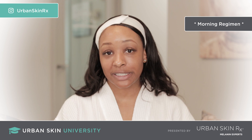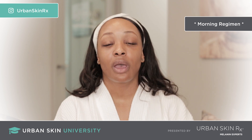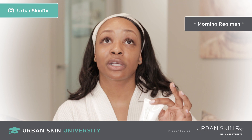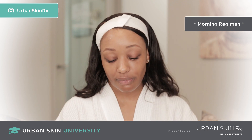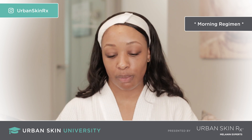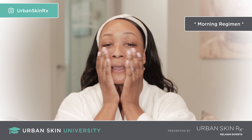For our last step, we're going to apply SPF moisturizer, which is the most important thing — I can't stress that enough, especially if you're trying to even out the skin tone. Our DermShield SPF moisturizer is more mattifying, so it's great for oilier skin types, but anybody can use it. Pro tip: if you have drier skin or a darker skin tone and want a little more moisture, apply the Hydra Balance Infuse moisturizer. I'm going to mix those two together and apply to my face.